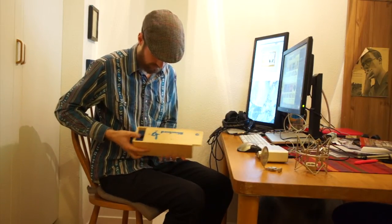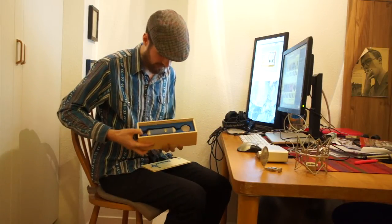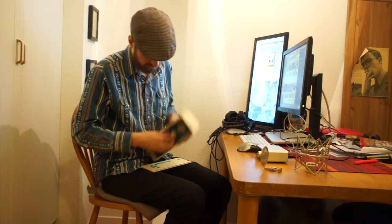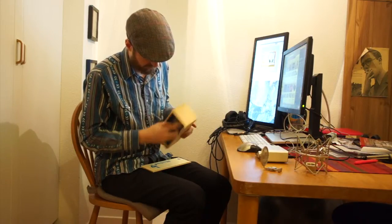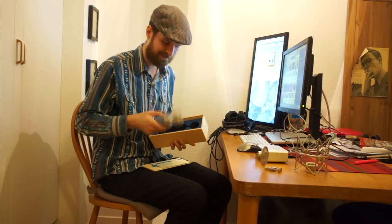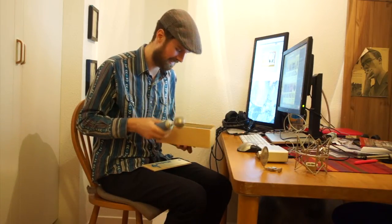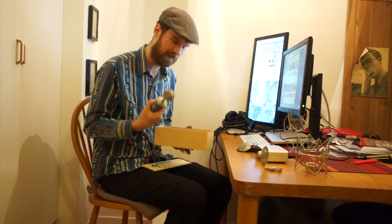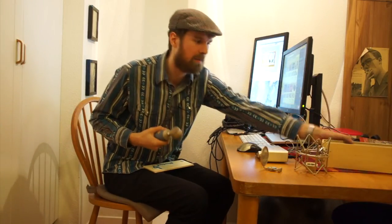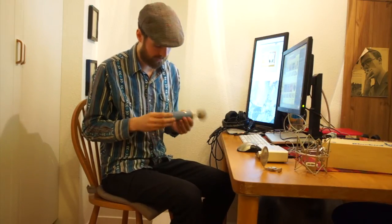And when you slide this off you reveal the microphone. Taking this out — this feels high quality, I can tell you, this is really good. I'm not going to waste any further time with this; it feels really high quality, but it's the sound that we care about.